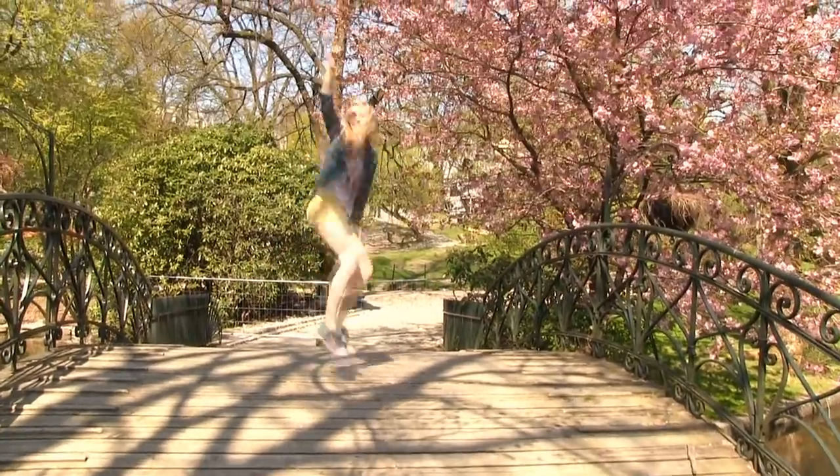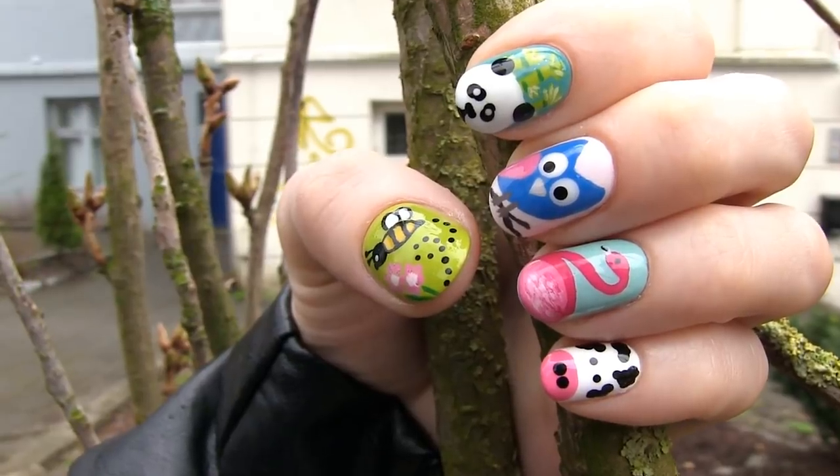Hi everyone! Here's a new nail art tutorial, perfect for all you animal lovers. I'll show you how to create five cute and easy animal designs: a cow, a flamingo, a panda, an owl, and a bee. For some you will only need a toothpick, for others tape or a paintbrush. So there's really something there for everyone. I hope you like the video and let's dive into the animal world!